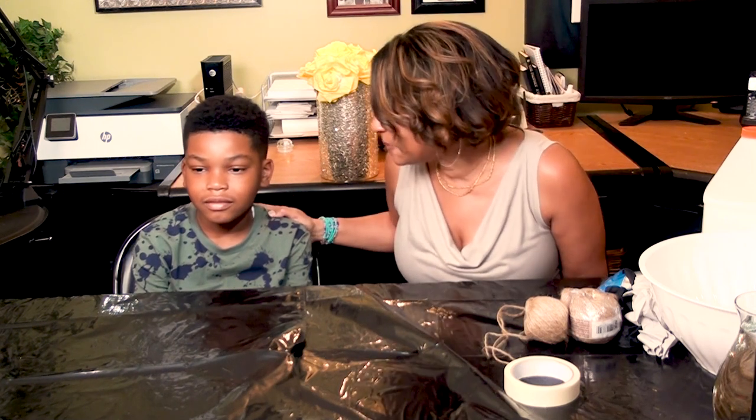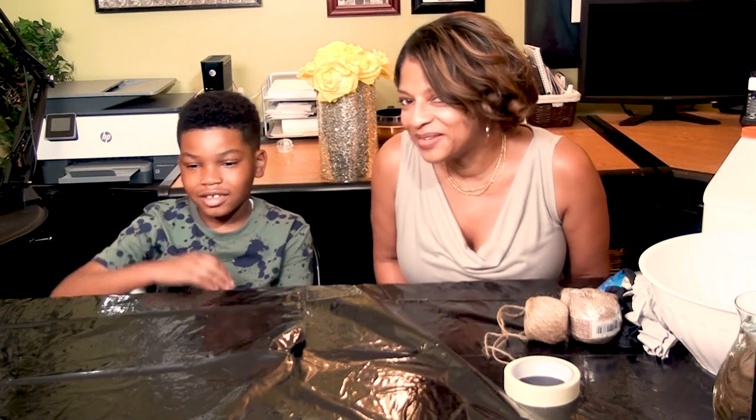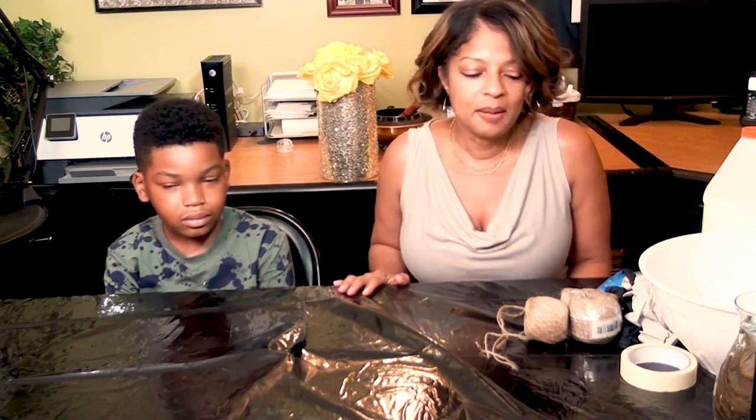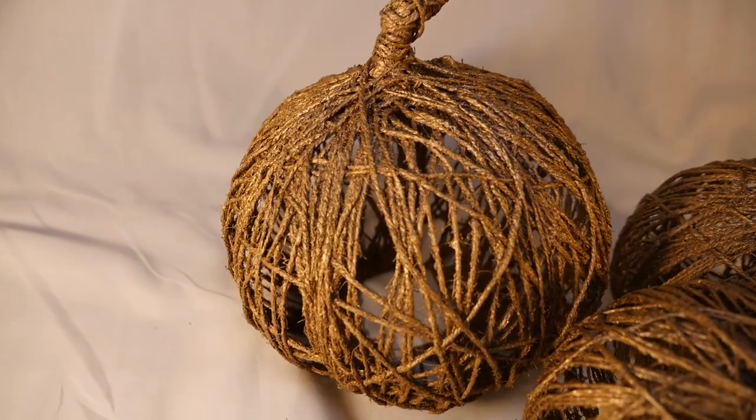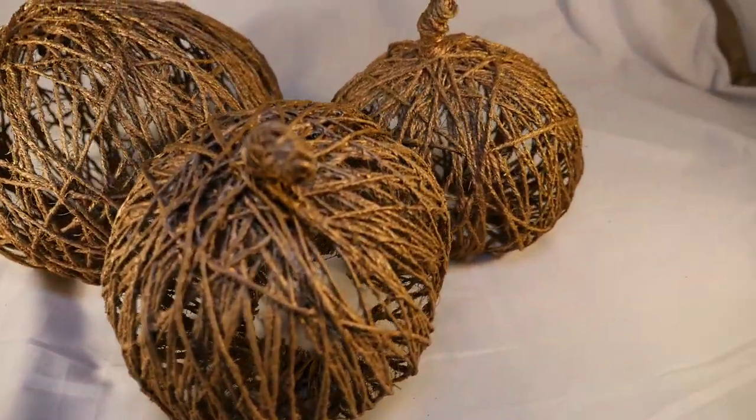Hello everyone! I am so excited because I have a special guest today — my favorite young person in the whole world, my nephew. Say hello! Since fall is coming up, he's agreed to help me with a project. We are going to make some pumpkins made out of string, using string and glue and balloons and tape. I've never done this before so it's an experiment.